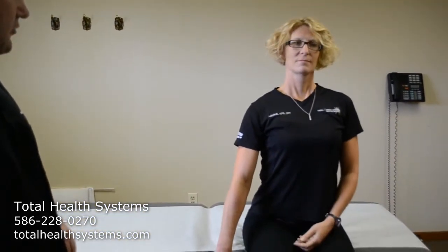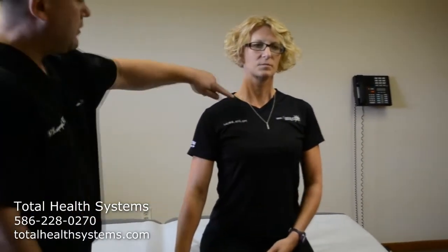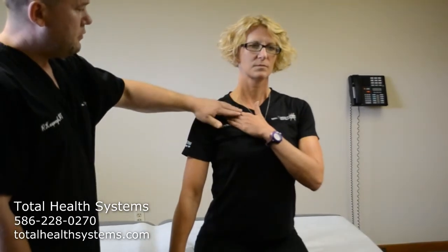So how do we stretch it? Laurie, I want you to with one hand grab the table. After you grab it, sit up straight so you will start to feel pulling in your shoulder. Now put the opposite hand under your collarbone and pull it down.